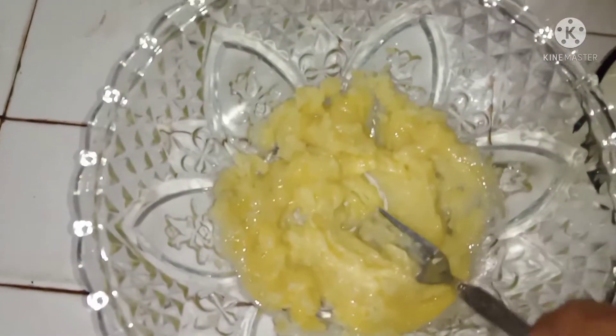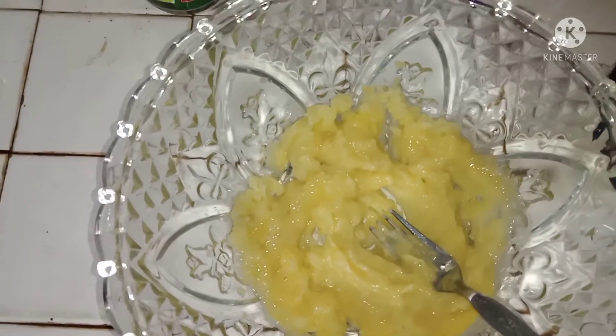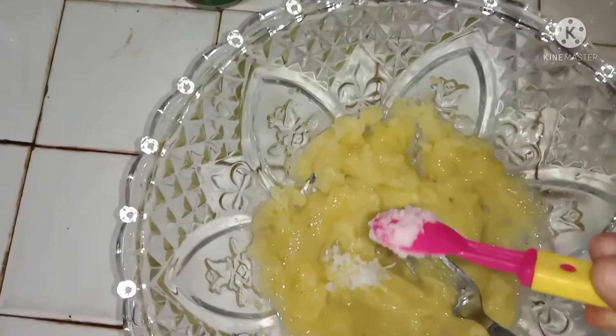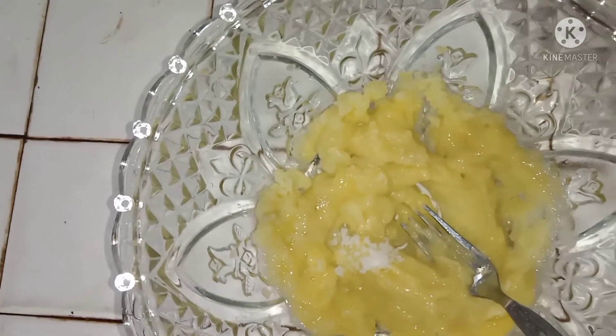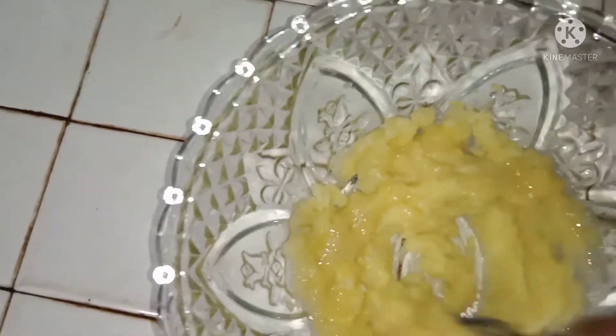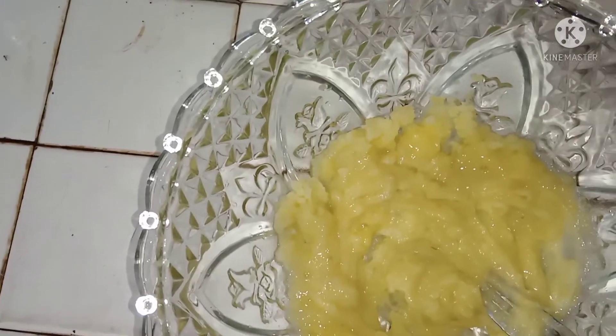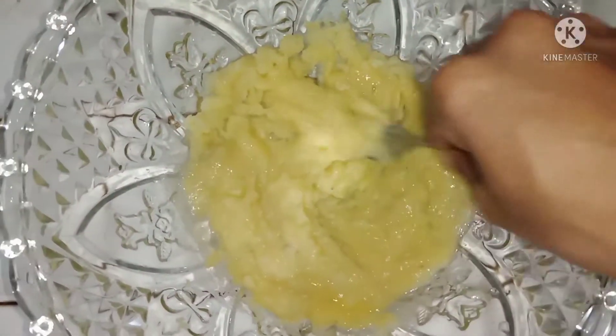We mixed all the dough — we mix it and mix it. Then, mix it into the dough and make it available. Mix it along with this dough, then we mix in a little bit of water.